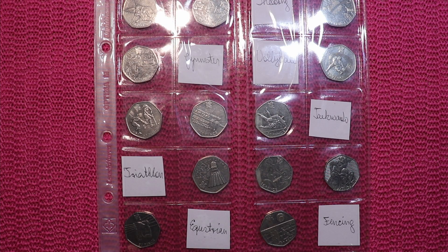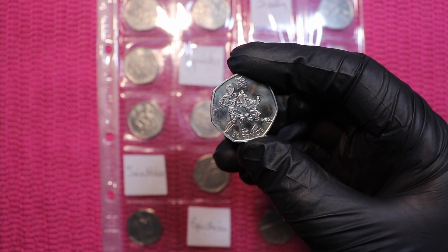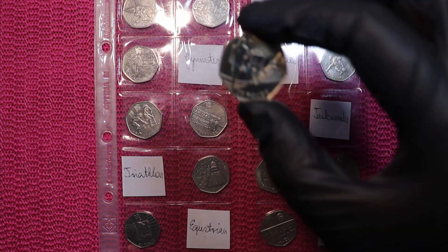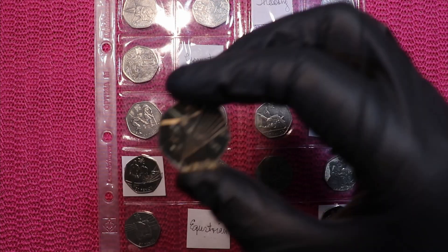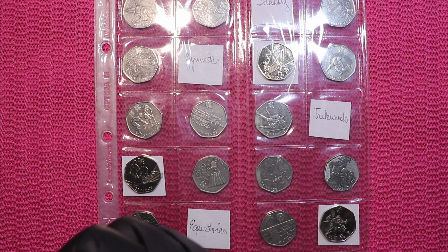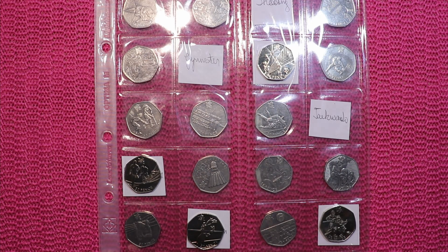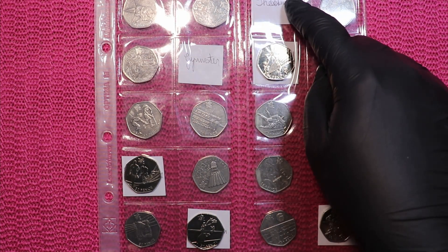I have seven 50p's missing, but we set free fencing — it'll go there, triathlon — right there, volleyball — right there, and equestrian — right there. So three coins are still missing: taekwondo, gymnastics, and shooting.